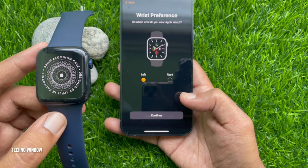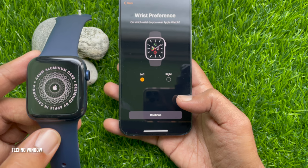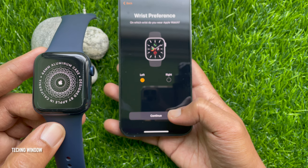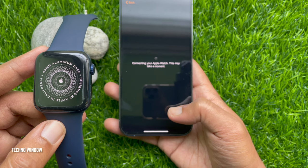Tap 'Setup Apple Watch,' then follow the instructions on your iPhone and Apple Watch to finish setup. Select right or left, then tap Continue. Connecting your Apple Watch — this may take a moment.